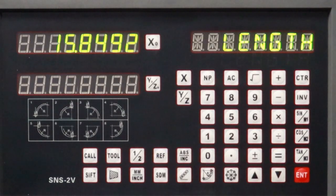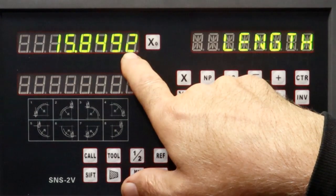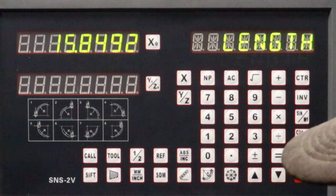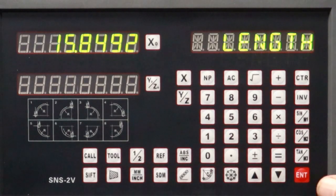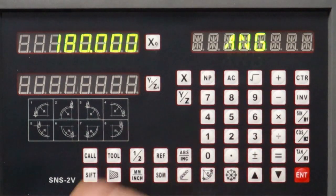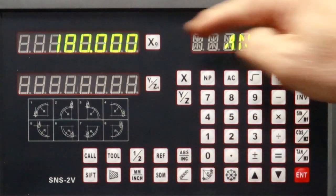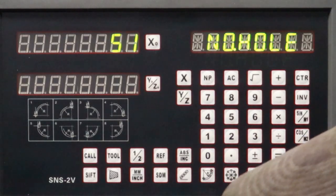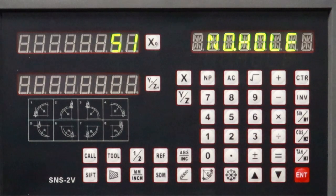Then hit Enter. We figured out over on the surface plate that the circumference is 15 inches 849 and 3 tenths, so type that in — the readout rounds to two decimal places but that's fine, it's close enough. For the angle, we want a straight line, so go 180 degrees. For the number of holes, we want 50 increments, but the start and end hole are in the same place, so you add one — enter 51.